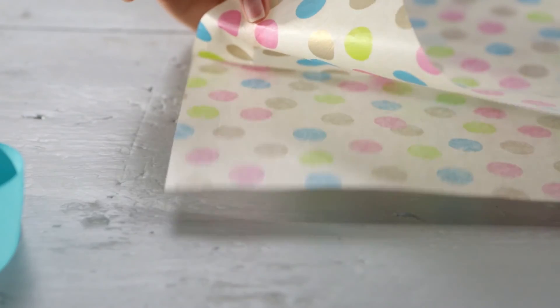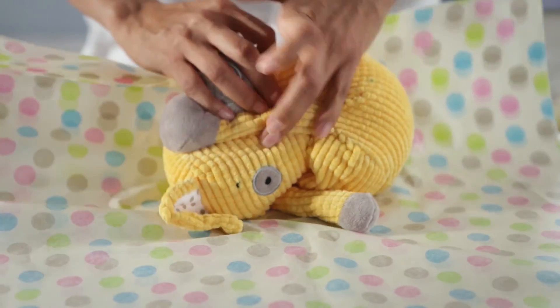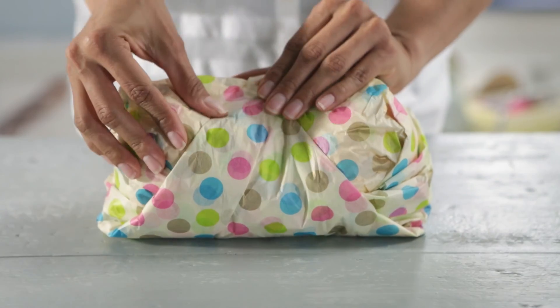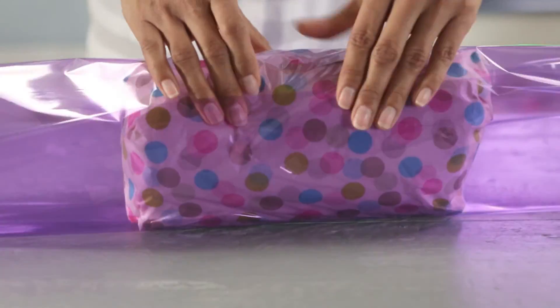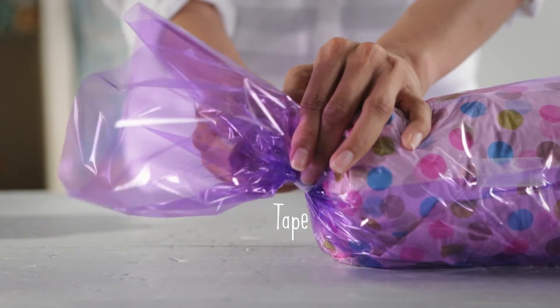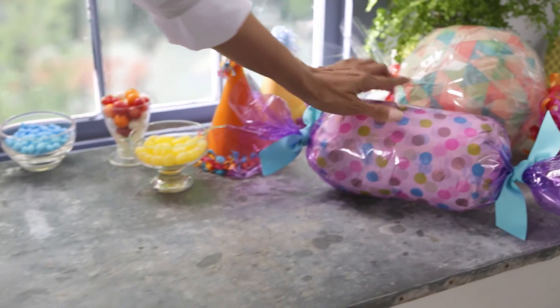You're going to need two layers of tissue. Put your stuffed animal in the center, get them into a little ball, roll them up in the tissue, tape it closed, lay out your cellophane, roll up that wrapped stuffed animal, tape it, then you're going to pinch, twist, and tape each of the ends, add a little ribbon, and you're all done. I love that one, because it really looks like candy.